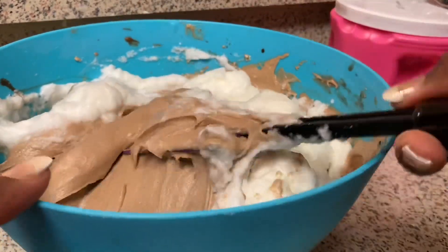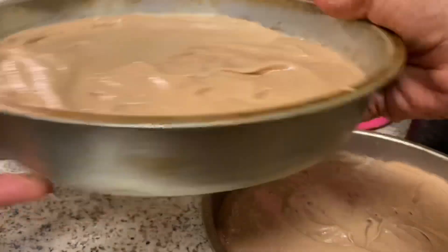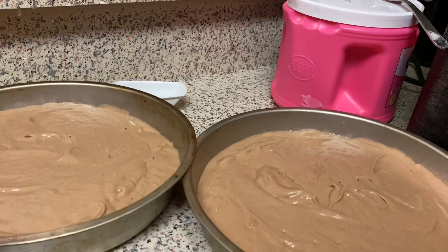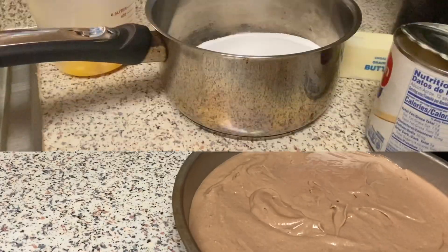Here are my cakes — I have two of them — moving the batter around a little bit to smooth them out. I'll put these in the oven for 35 to 40 minutes and come back to clean up while we make the icing.